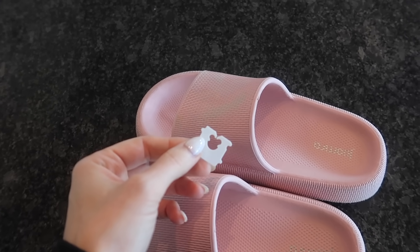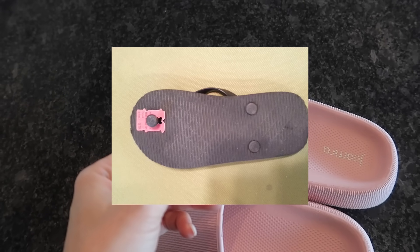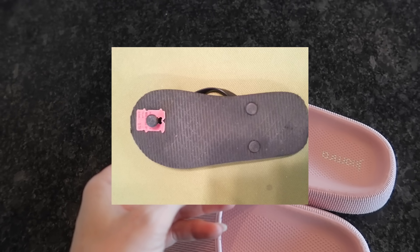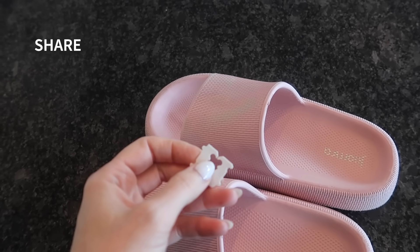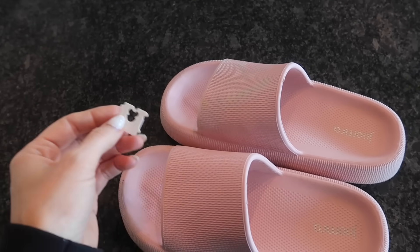What you're going to do is take your bread clip and slip it underneath the bottom of your sandal to serve as a plug stopper. That way the little plug cannot come in and out of your sandal any longer — it's stopped by the bread clip. Absolutely genius. This is so tiny and small you can keep it in your pocket.